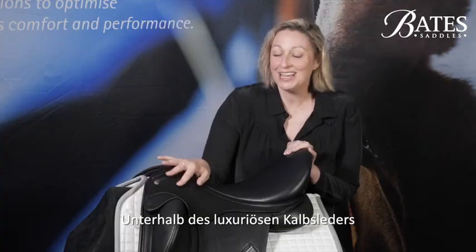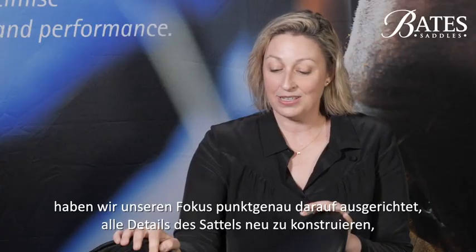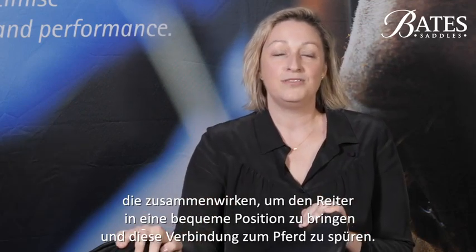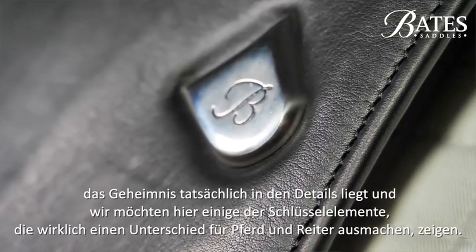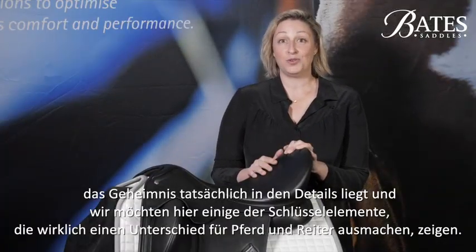Beneath the luxurious calf leather exterior we've had a laser-like focus to re-engineer every aspect of this saddle that works together to get the rider in an effortless position and really feel that connection with their horse. More than any other saddle that we've created, with this one the magic truly is in the details, and we want to share a few of the key things that really make a difference for horse and rider.